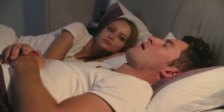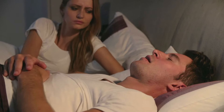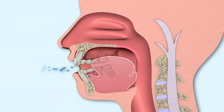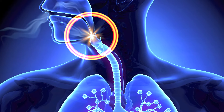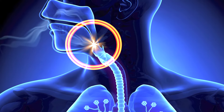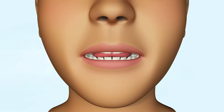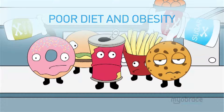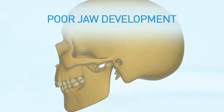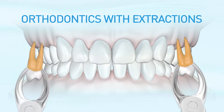Sleep disorder breathing in adults is often manifested as snoring, which typically occurs when the flow of air through the nose or mouth is obstructed during sleep. While this airflow obstruction is typically caused by relaxation and poor muscle tone around the throat and jaws, there are many underlying causes of snoring. The most common of these are chronic mouth breathing, poor diet, obesity, and poor forward development of the jaws. Additionally, orthodontics with extractions can make breathing problems worse.